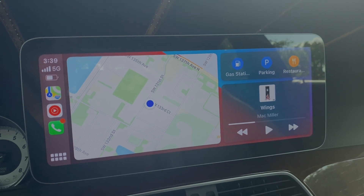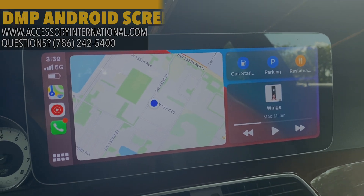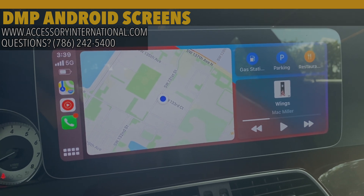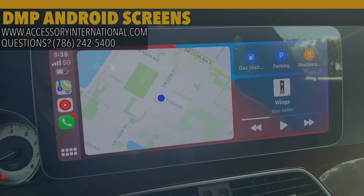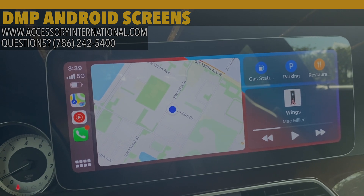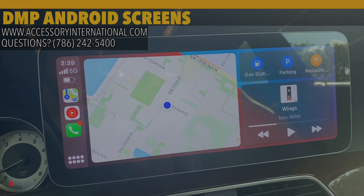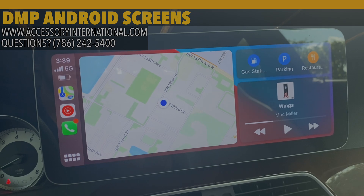If you have any questions for us at Accessories International, please feel free to give us a call at 786-242-5400. We are a US-based dealer for all DMP Android screens, so we are able to help you and sell them to you. We provide a full support team based here in the United States in Miami to answer your questions. We hope this video helped — thanks again and we'll see you next time.